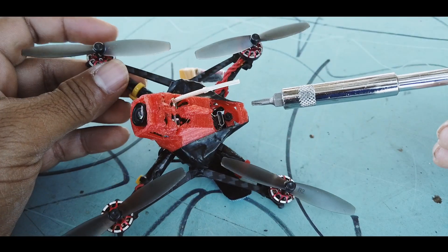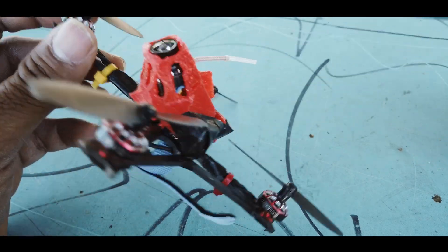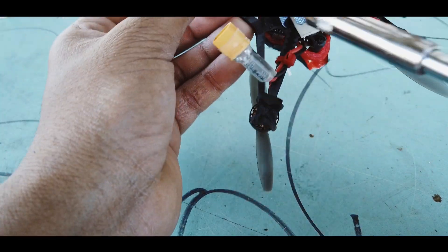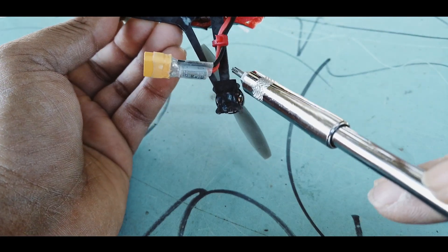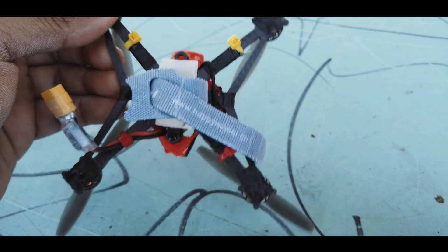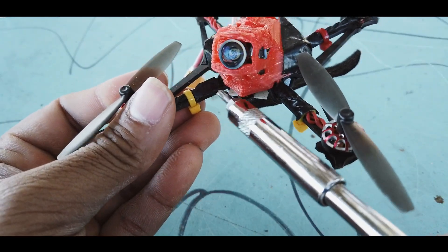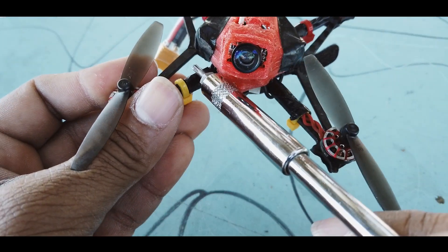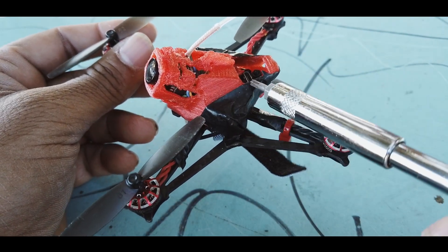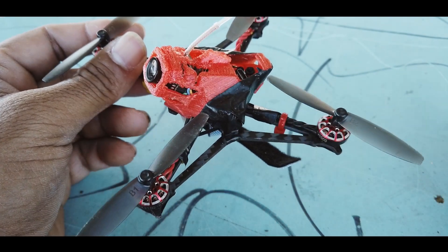Happy Model, next time please do not include these nylon screws — they are a mayhem. To prevent corrosion, I've taped the sides with black tape to save the motors. I have black tape running on the sides, on this side, and on the arms of the quadcopter. I also put black tape on the other side because these nuts keep falling off for some reason. I don't want to use Loctite; I'll just keep it like this.